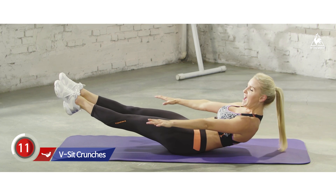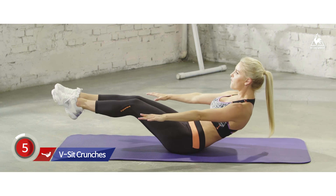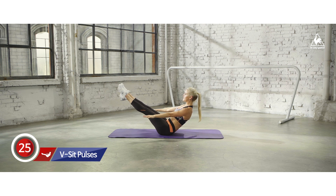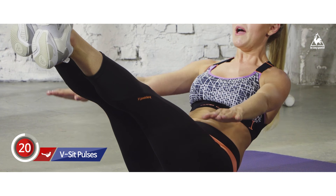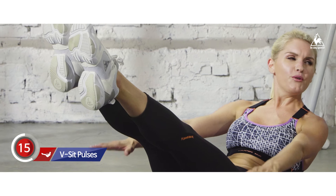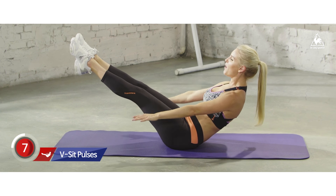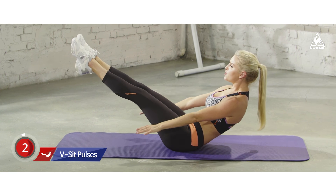Squeezing in. Now stay here and those arms are going to be out to the side, just pulsing up and down. You can really feel it in those quads now. My abs are on fire too — we are going to have such great results with this workout. Keep the chest up. Okay, last ab exercise.